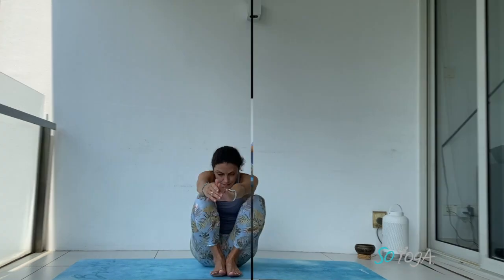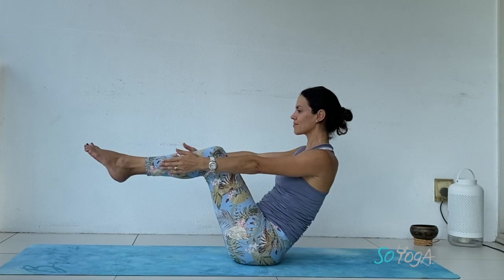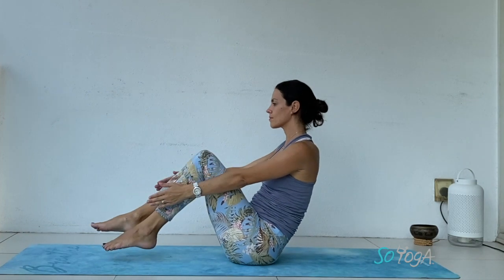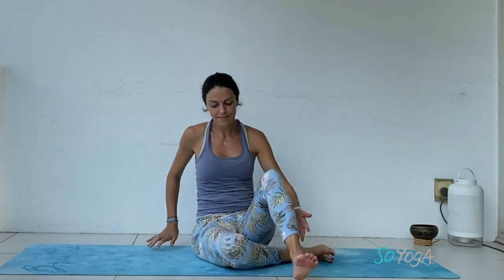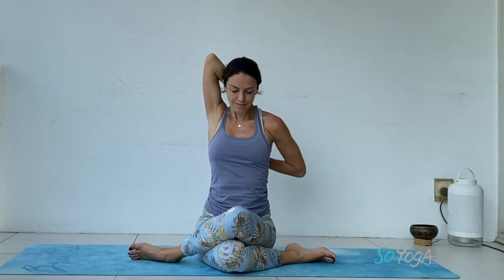Slowly have a seat on your mat. Navasana — boat pose. Knees bent is option one; option two is to lift your feet up; option three is to straighten your knees. Your back is long, your arms are parallel to the floor. Exhale, relax — let your head drop in between your knees. Inhale, sitting upright. Let's come into your cow face position — good stretch for your legs. Left knee under, right knee on top, toes pointing out, sit in between your feet. You can stay, just grounding your seat bones down, or add your arm stretch — left arm on top, right hand pressing your elbow down, and then maybe complete the full stretch, holding your hands behind the back.